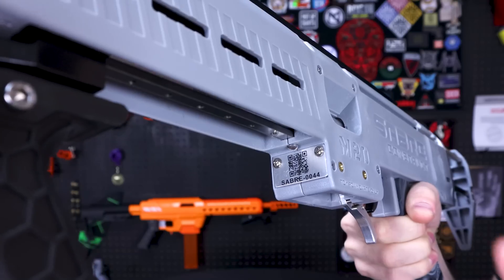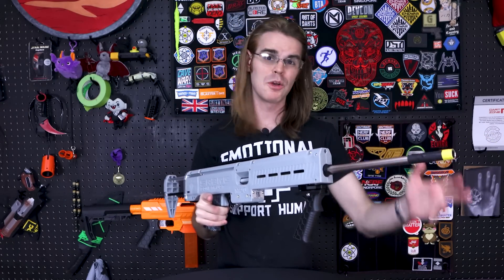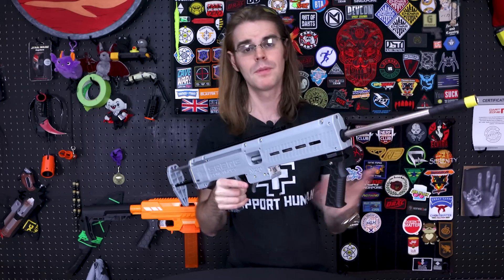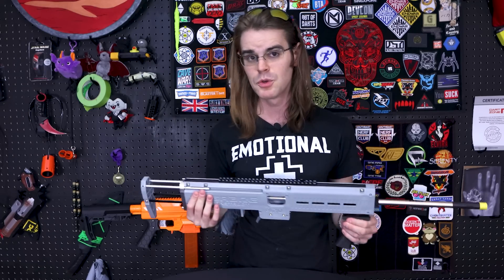Each blaster has a lasered-on QR code and a serial number — it appears I have number 44. The fact that these have been out in Singapore for a few months, have made their way to Taiwan and mainland China, and serial number 44 tells you this is a pretty small batch operation. I believe I have the first one in the United States and I'm very excited to bring you guys an honest review.